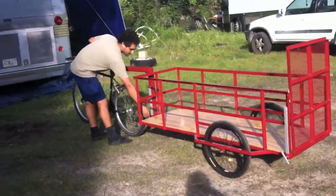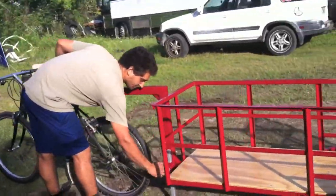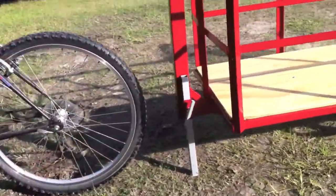That comes with a front support — that's a kickstand. Drop it down, lock it in place. It stands on its own.